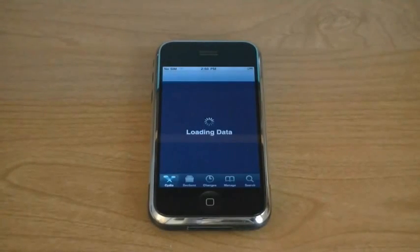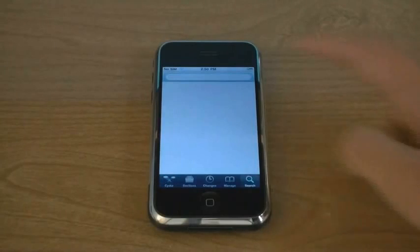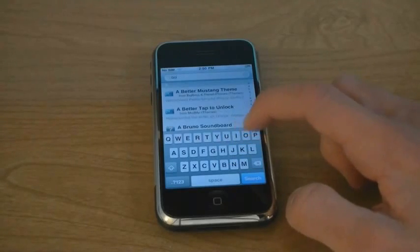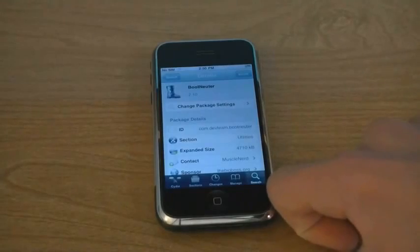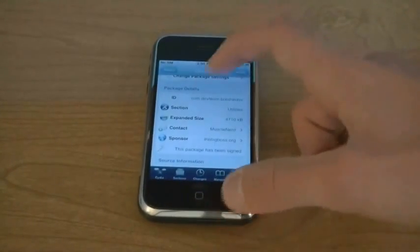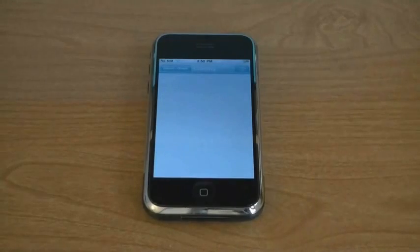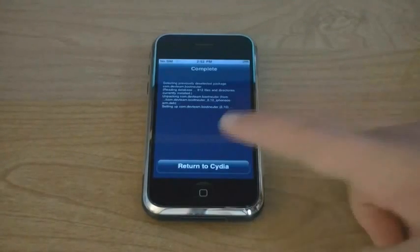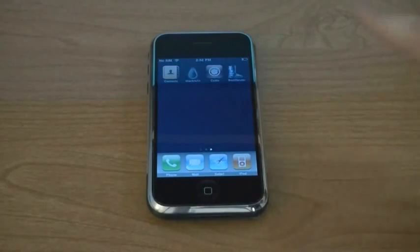Go to Cydia. Tap on Search and search for the package Bootneuter. This application will unlock your iPhone. Bootneuter will be installed on your home screen.